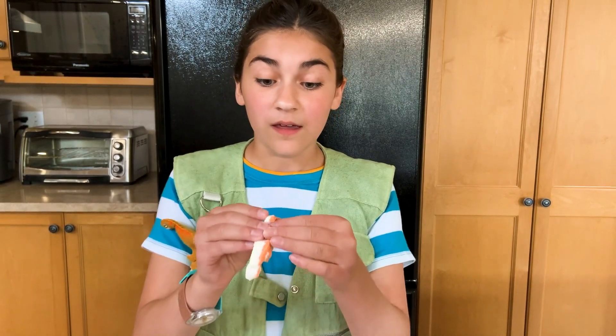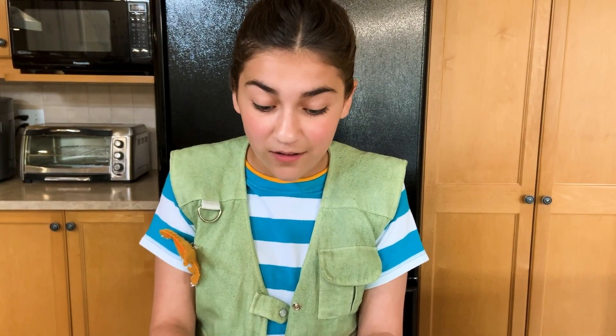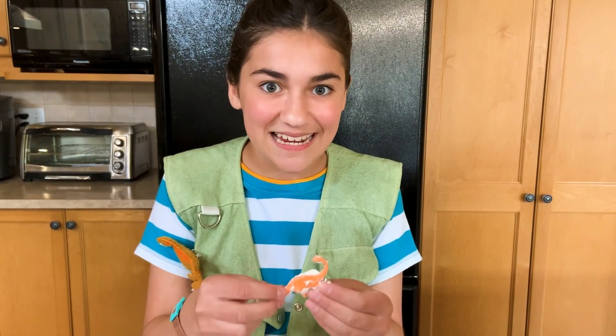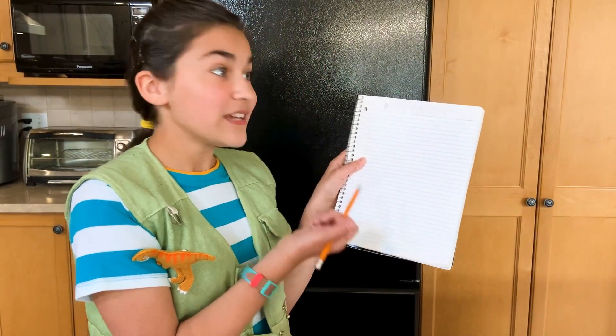Now, we're going to be very, very careful. We're going to remove the dino to see if we get an imprint. Sometimes you will get an imprint using this experiment, but sometimes you won't. So let's see — I didn't get one, but that's okay. I discovered a really neat dinosaur. Now that we have our dino, I'm going to use my notebook to write down my observations. Observations is just a fancy word for writing down what you see.